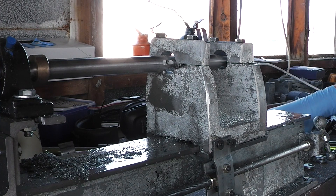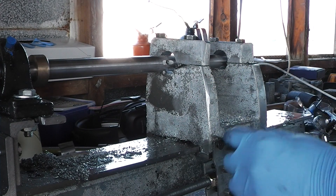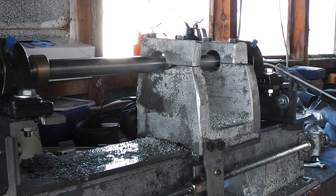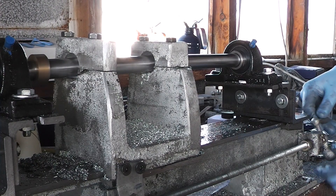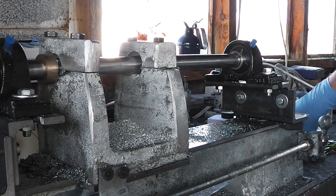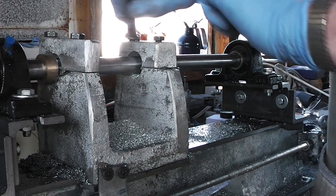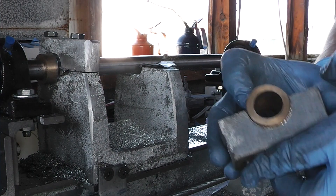If you're thinking to yourself that looks really really boring and tedious - you're not wrong. Holding it this way is a bit awkward but I'll do it for you guys. I am optimistic right now, very optimistic - which is a nice change. Alright George, I think we've got it.